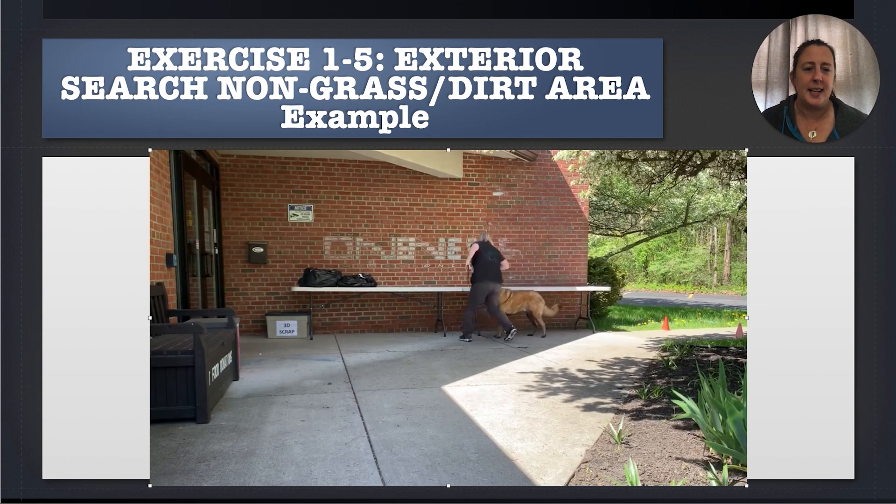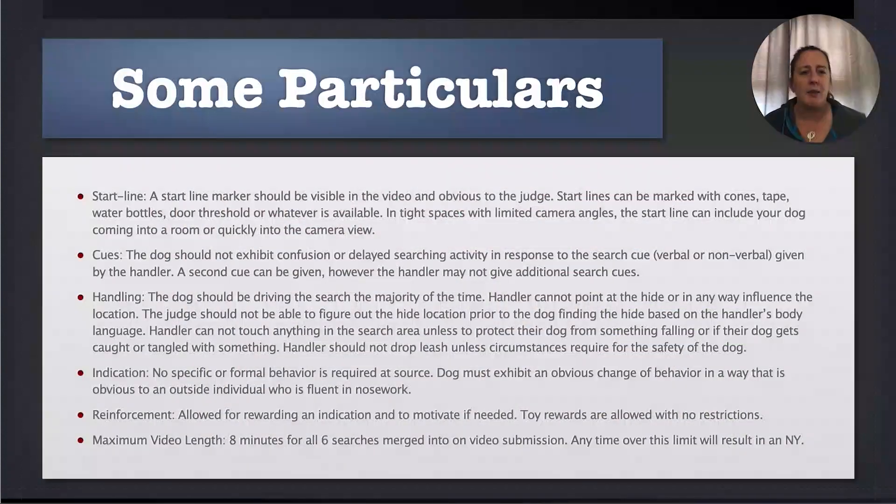He shows a nice indication on the hide. We do not require a formal or specific behavior at source. We recognize that not everybody trains with a final response.